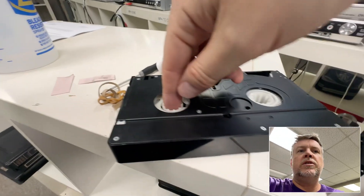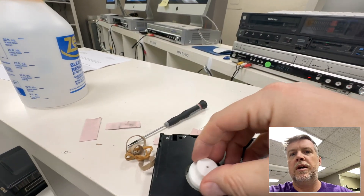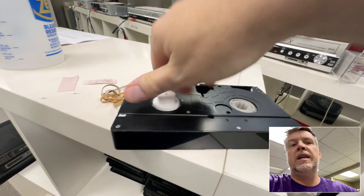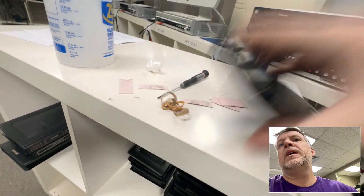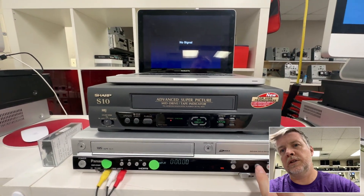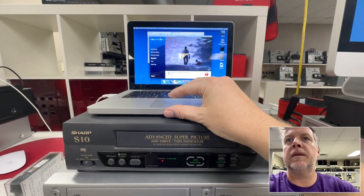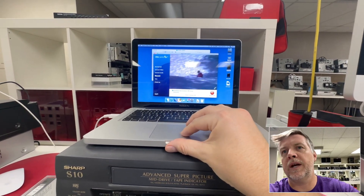You can either get a pair of scissors or your finger and wind this on. I've got a little tool here and I'm just going to wind this on. Yes, you're going to miss out on a few seconds. And then put it in, and hopefully fingers crossed, this should play. Yeah, see — it's cleared up that issue. Audio is coming through, and there we go.